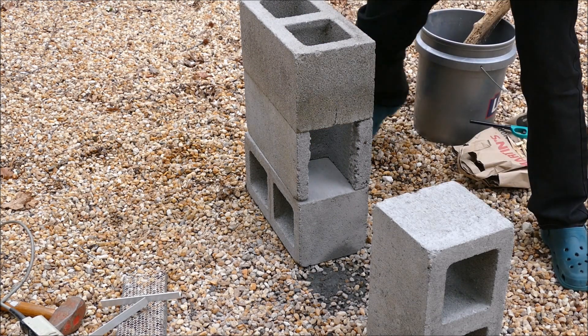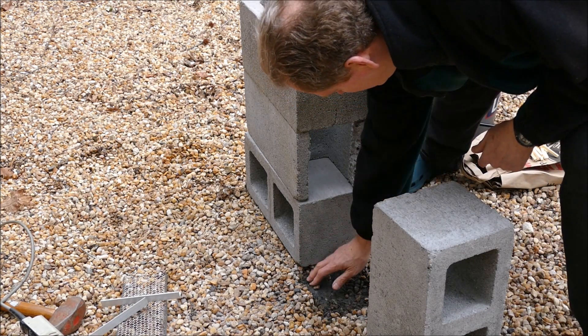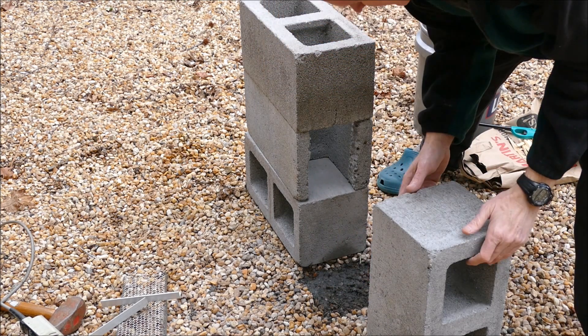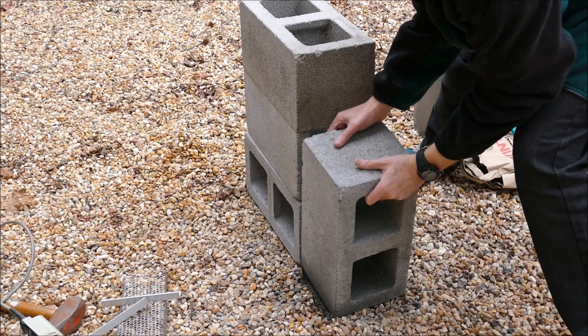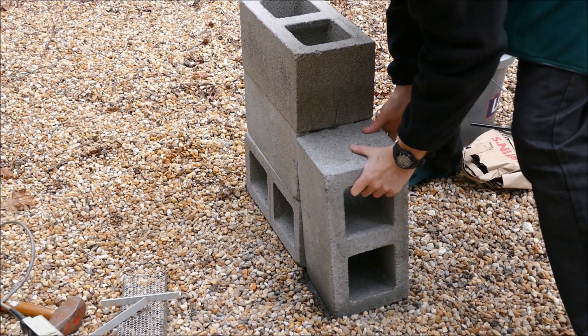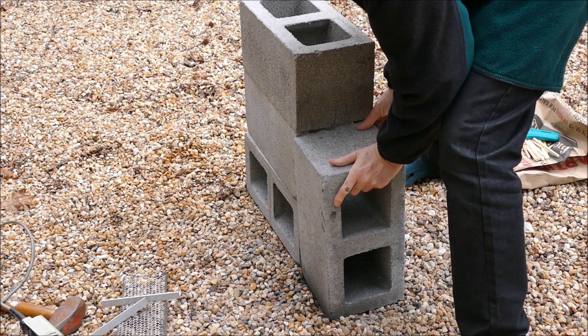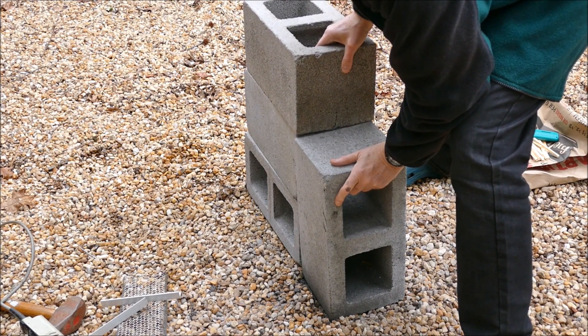Then in order to have a little bit longer place to put your wood, to accommodate longer sticks and get a better draft, you put the fourth cinder block right in front so you have a big L-shape fire chamber where sticks go in on that second one up.